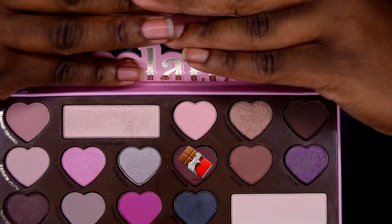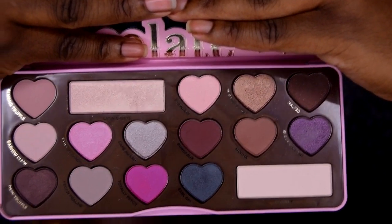I'm blending this out to get ready for the next eyeshadow. I forgot what this one is called — I'll link everything down below — but I'm putting this reddish-brown color in the crease to help everything transition up towards the eyebrow.